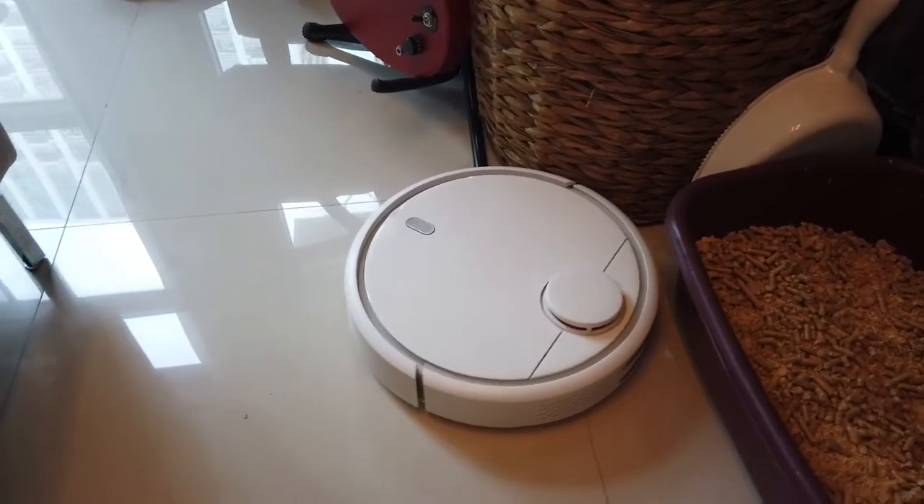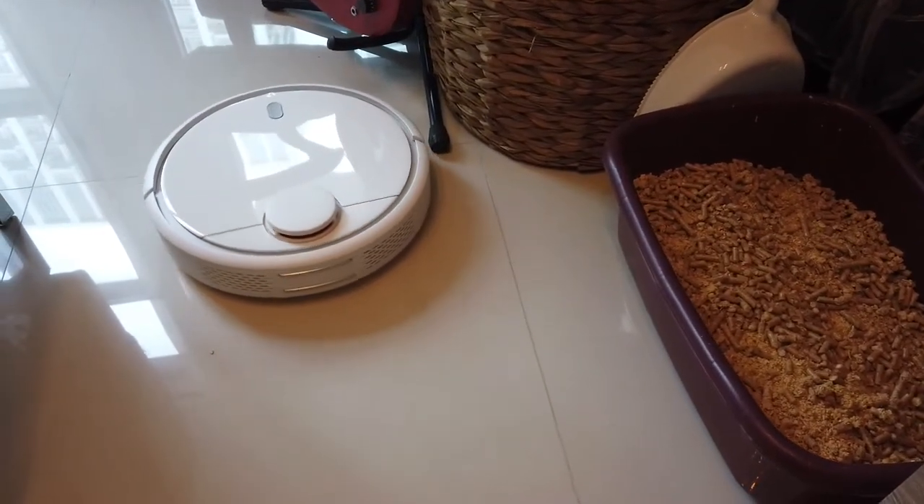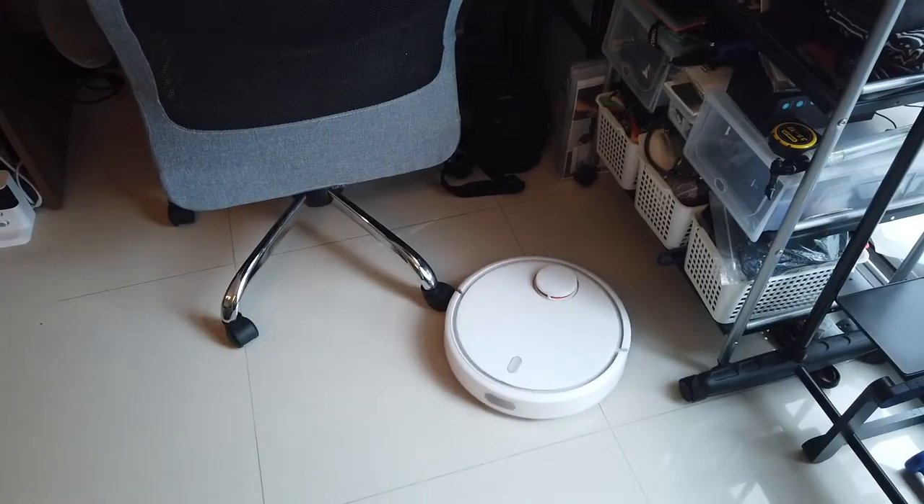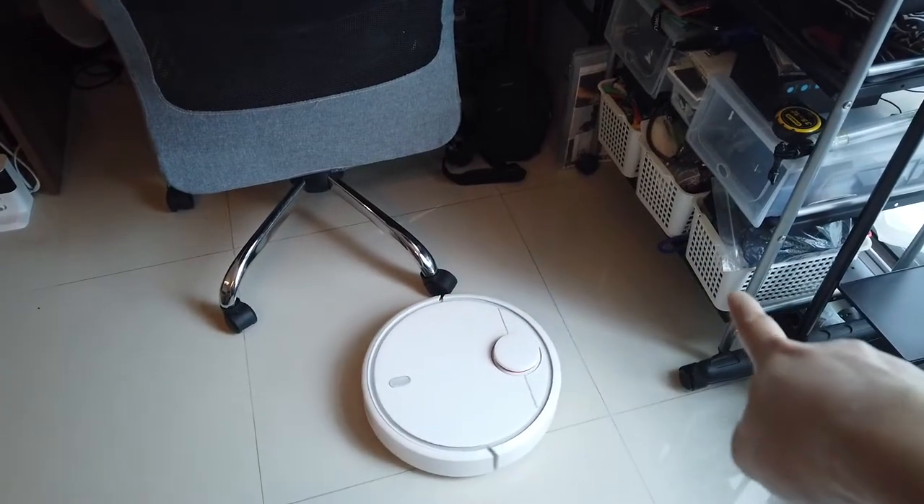See how it picks up the dust from Bella's kitty litter? It's able to reach under that shelf area.